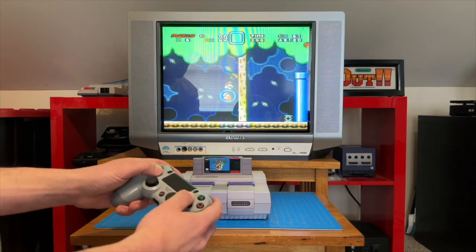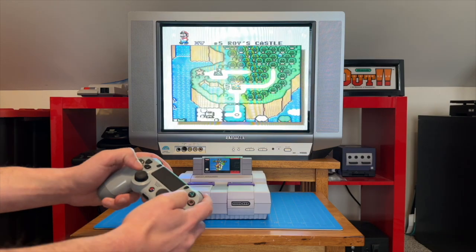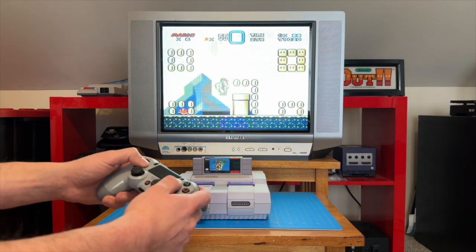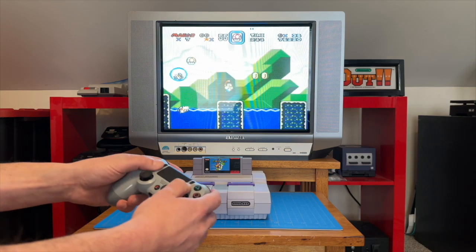The DualShock 4 is such a nice step up from the 3. It's super comfortable and feels okay to play SNES games with. I can definitely see myself trying this controller again in the future.